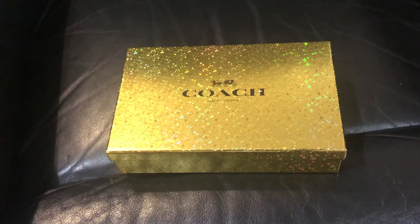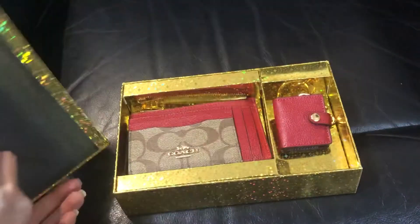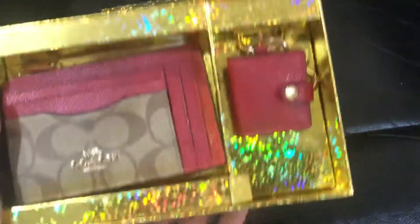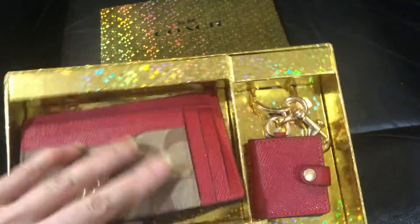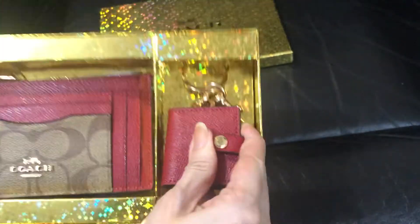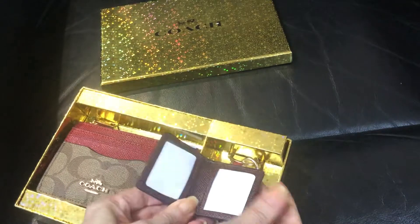Hi everyone, this is Pamela and I'll be showing you this boxed gift set from Coach right now. It's a medium box and it has this card case and this bug charm with keyring, which I cannot remove.